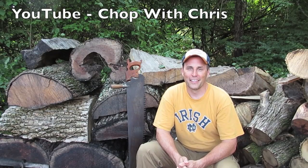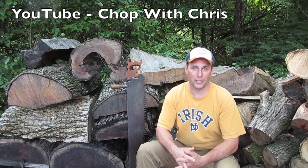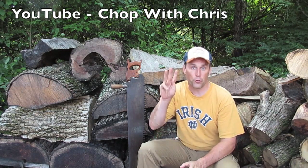Hey everybody, this is Chris. I get a lot of questions about how I collect all this great wood for my projects. It's a simple three-step process.